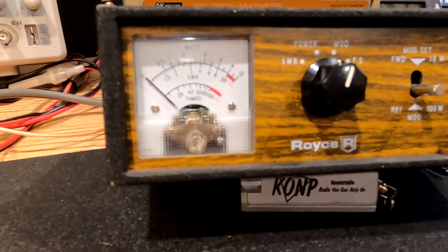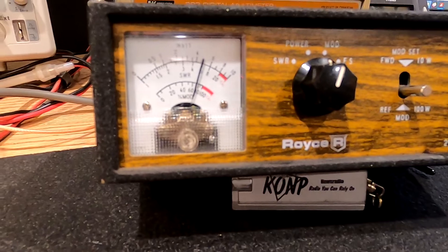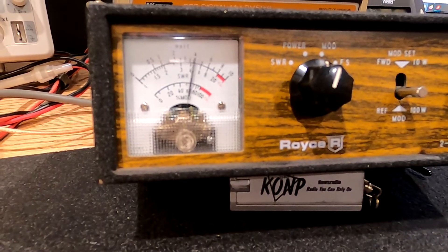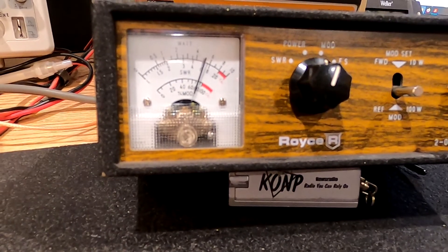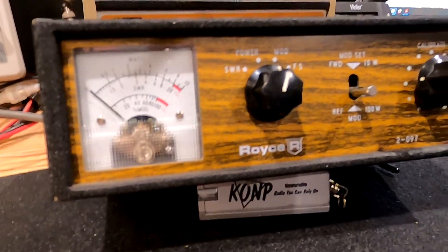Let me make sure I'm not pushing that low button. Here we go. Hello radio. Hello, hello, hello, hello, hello, radio. So that's about 80 to 90% modulation.